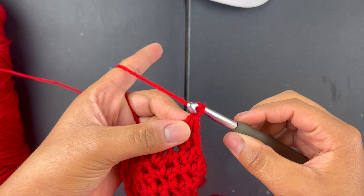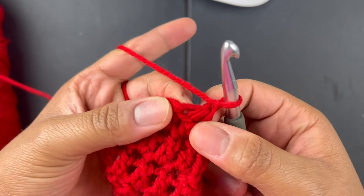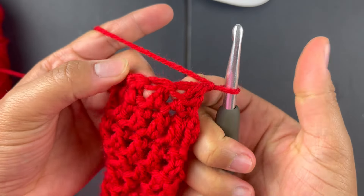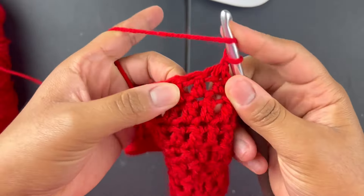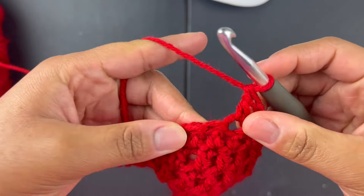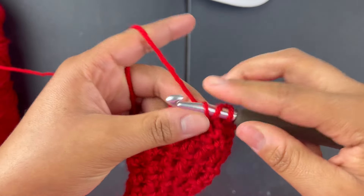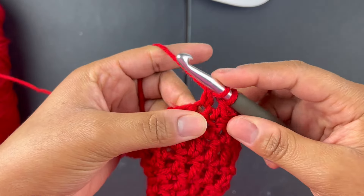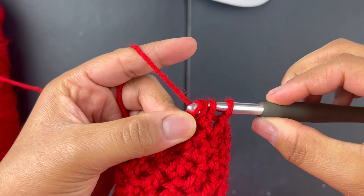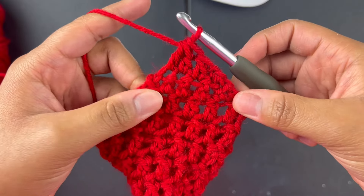Chain one, turn your work — still decreasing, so don't go into the very first stitch, go into the next one and do a double crochet. Then combine the last two stitches: yarn over, go through the stitch, pull up the yarn, yarn through two, yarn over, go through the stitch, pull up the yarn, yarn over, go through two, yarn over, go through three. That gives you your decreases.